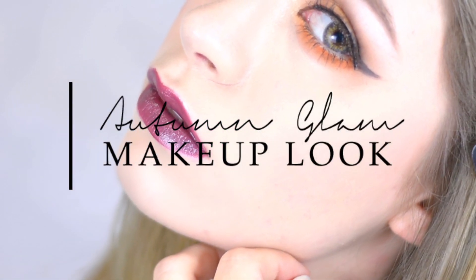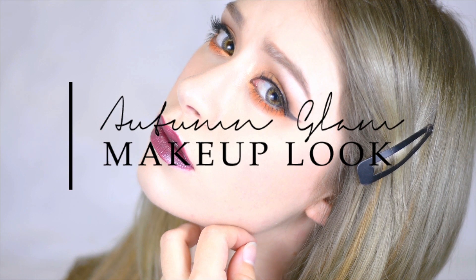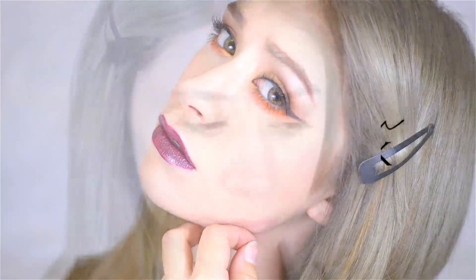Hi guys, so today it's going to be a talk-through makeup tutorial and I haven't actually done one of these types of videos in a while, so let's see how this goes. To start off I actually have in the circle lenses the Twinkle Eye series — these are one-day lenses in Russian Gray.